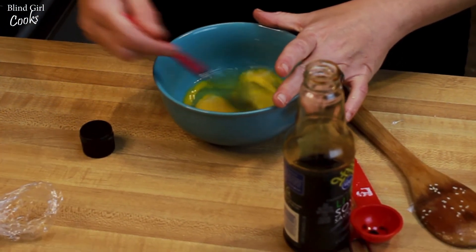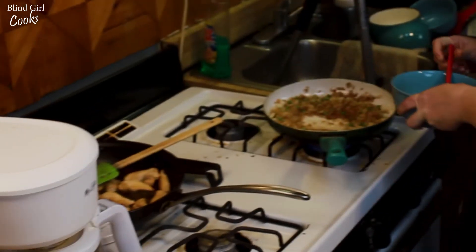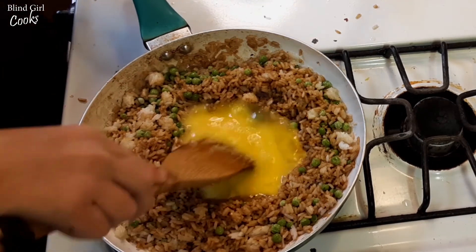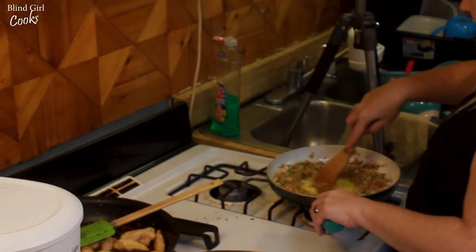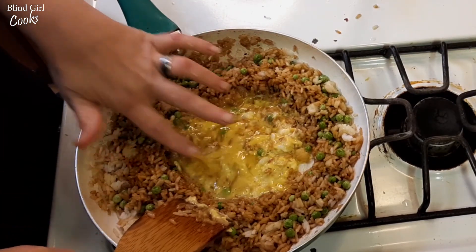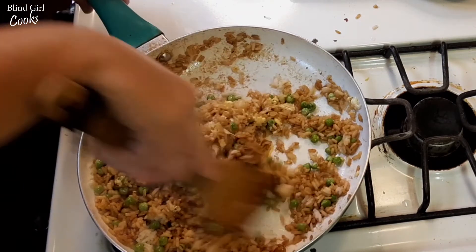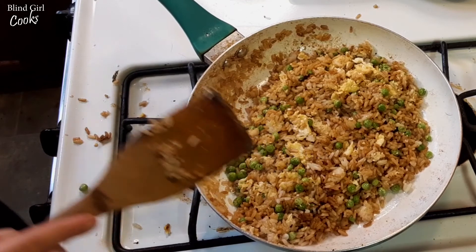When you put your eggs in, you want to push the rice and the veggies all to the side, separate them, and scramble the egg right in the middle of your rice. If you do this in a wok you do it a little differently, but we're doing it in a skillet. We're going to let the egg get nice and cooked in there, then mix all that together and get the egg spread out through the rice. And that's it — that's fried rice. It is that easy.